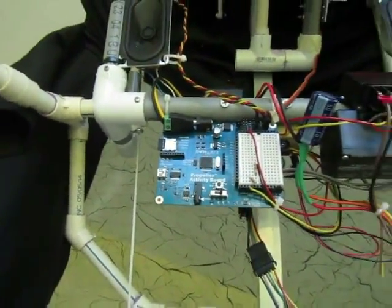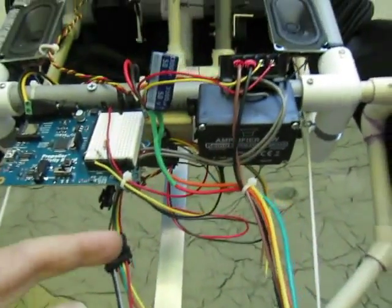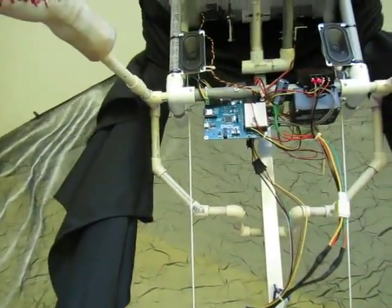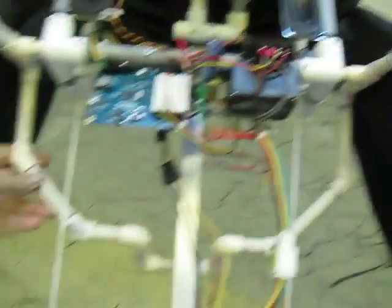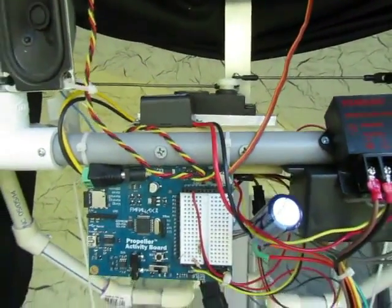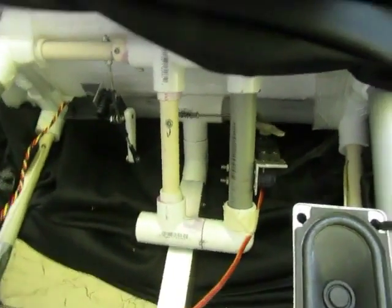This is a Parallax Propeller Activity Board with a resistor-modified voltage divider to signal the board when to start the routine. There are also three wires to an ADC that allows it to be taught using a pot to feed servo positions. There's a micro SD card for storing the show. The arms are wrecked when the device rises. There's a heavy-duty HS805BB servo that flaps the wings, another that moves the head and neck mechanism, and a smaller servo that turns the head, riding along with the head-bob mechanism.